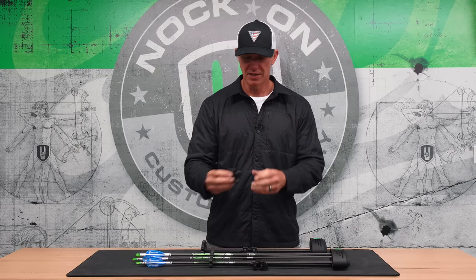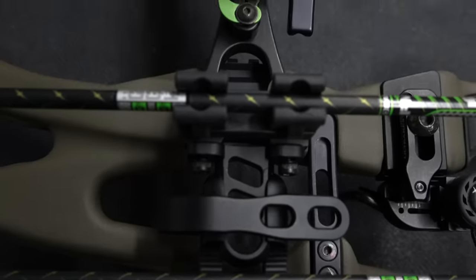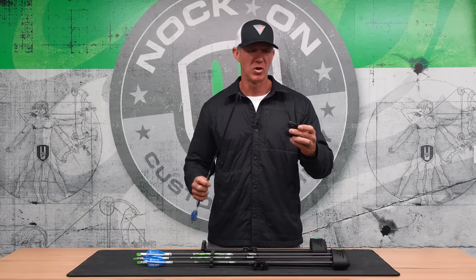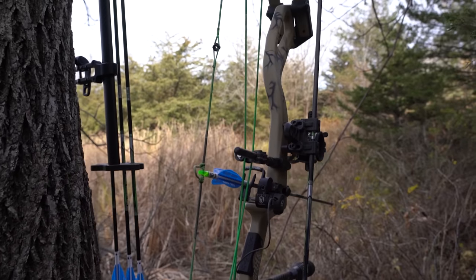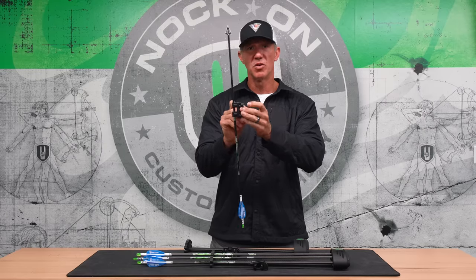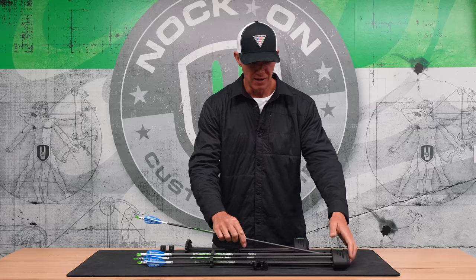On the bracket is something we're calling the Speed Load. This is something I feel has been needed for so long. When you remove your quiver and hang it in the tree with the bracket still on your bow, you have the ability to place a follow-up arrow on the side of your sight. You can have one arrow loaded in the bow and a follow-up here on the side — whether that's a bludgeon tip, a judo point, or a backup arrow even at outdoor target events. That speed loader option is super awesome.